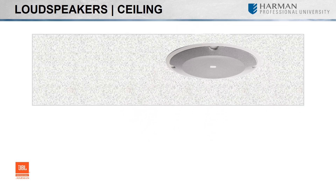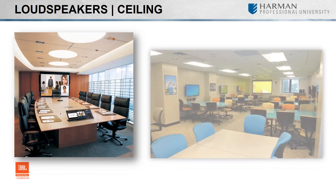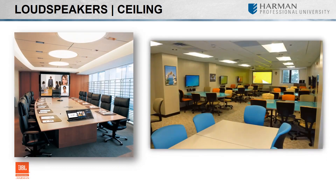As its category name implies, ceiling speakers are designed to be mounted into the ceiling. Ceiling speakers can be used in low or high impedance applications, with some of them already having a line matching transformer, allowing you to tap the speaker at various wattages and save you money on buying additional transformers.